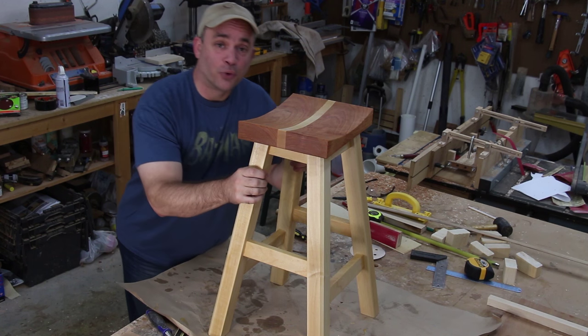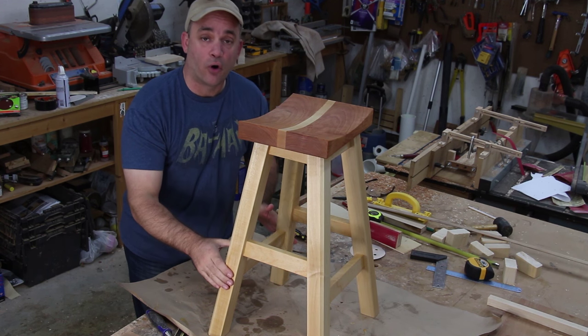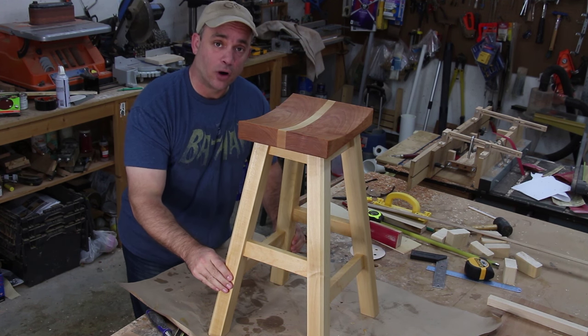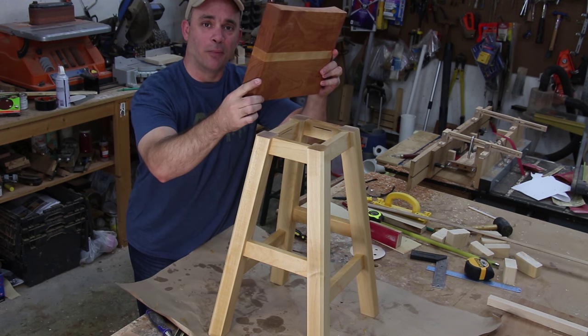I am really on the home stretch now with this shop stool. I went ahead and applied a couple coats of a mixture of varnish, boiled linseed oil and mineral spirits in equal parts. The only thing I have left to do now is to attach the top.